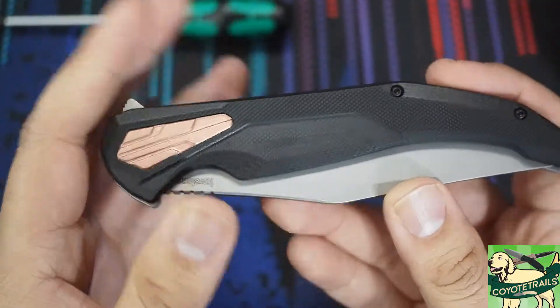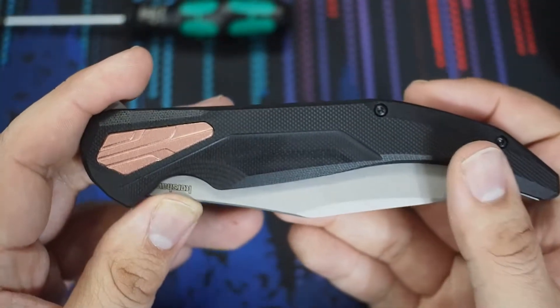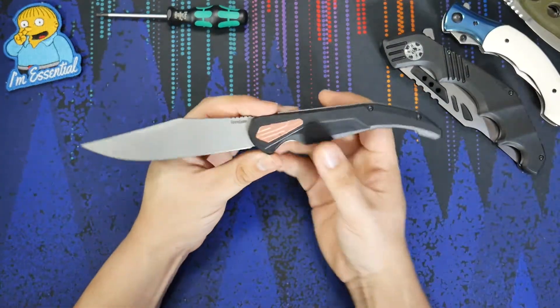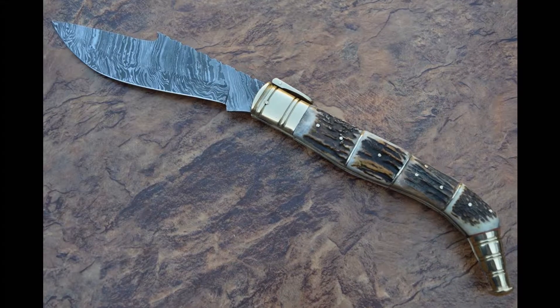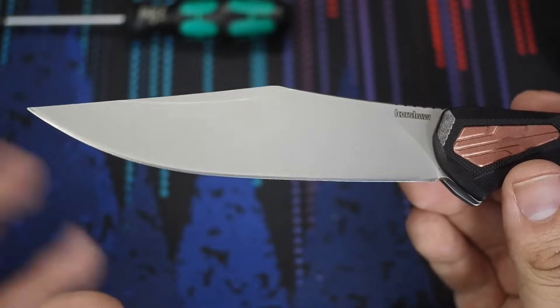The Kershaw Strada here — this is the smaller of the two models, so this is not the XL version. This is the version with a four and a half inch blade. I really wanted to buy this knife when I saw it for sale. It has a really nice clip point look to it, and it's supposedly styled after the Spanish Navaja knives. But this really extended clip is just really attractive in my opinion.